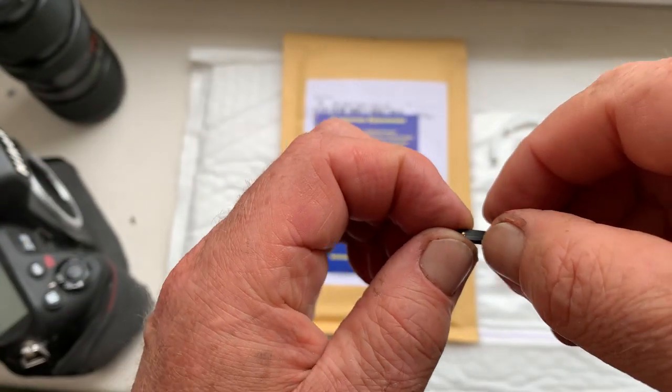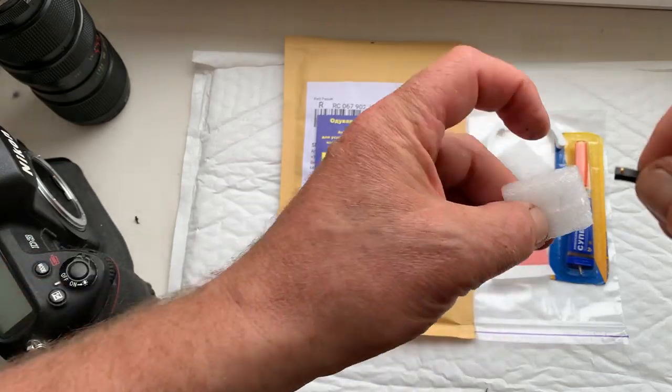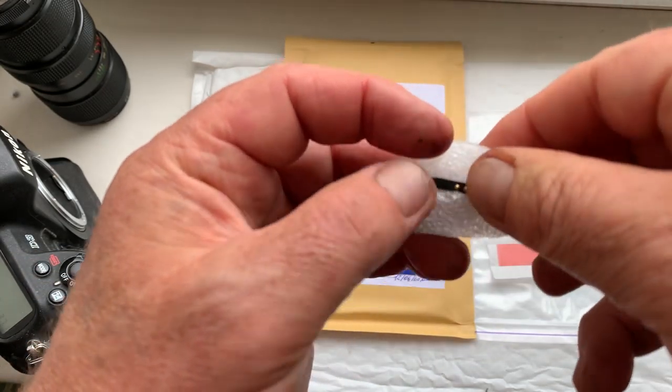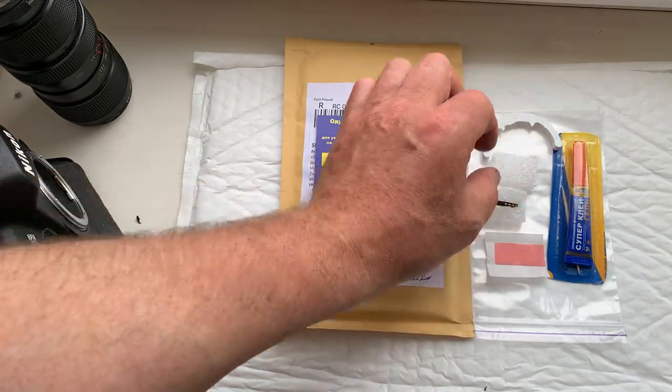Be very careful with the chip and it will work for a long time. Now I'll package your chip and send it to you today.